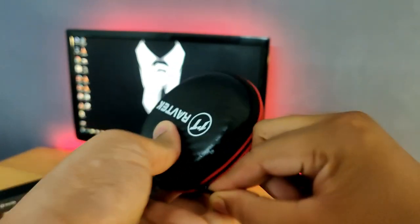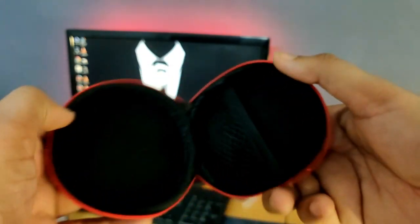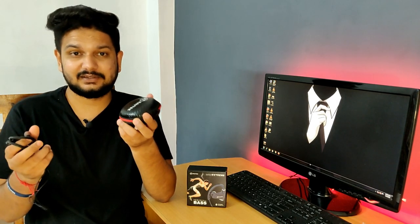The carbon finish that comes with it looks quite cool. Many people have asked me in the comments about this Bluetooth earphone. With it, you get a built-in case — you don't need to buy a separate case. This case is quite strong and premium.